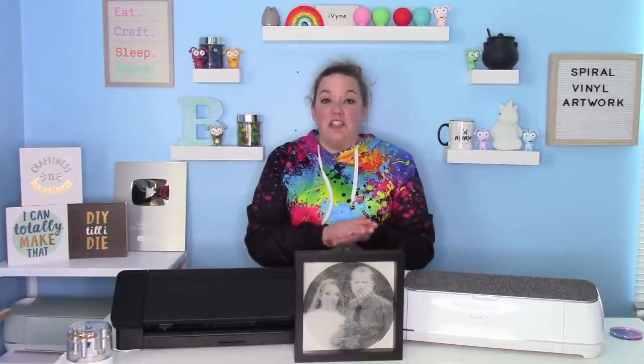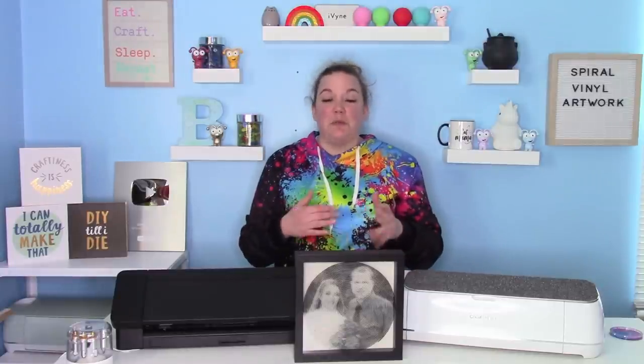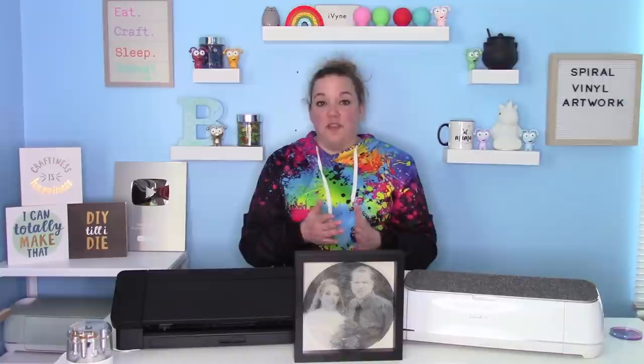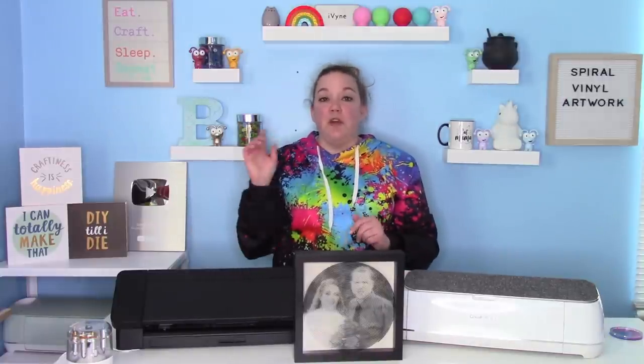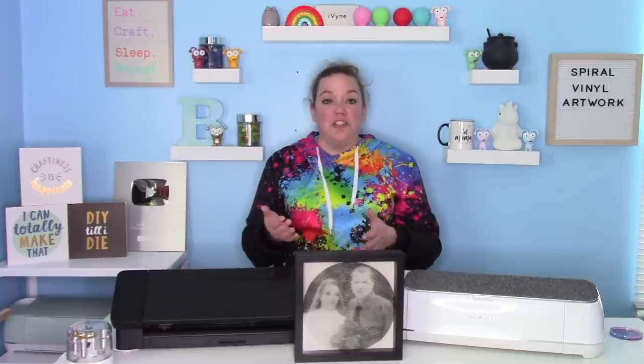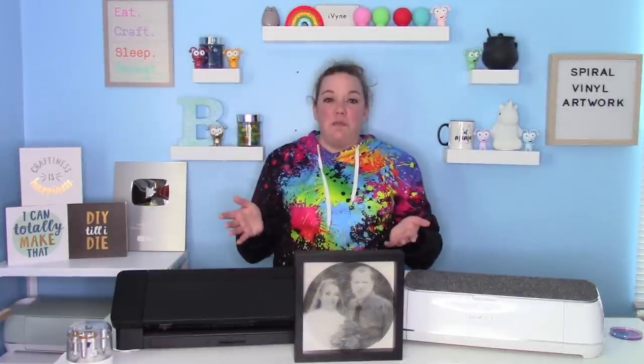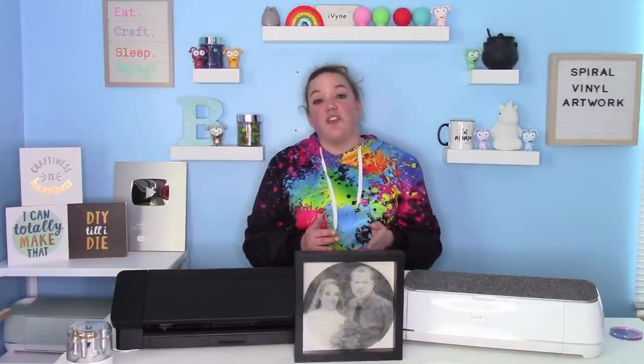You're going to need to go to the website listed down in the description box below — it's called Spiral Betty. I do please ask you that if you do use the website, give them a little bit of a donation when you go to download it. Send them a couple bucks and you can use it a ton, but that'll keep the website free. The people that run it are fantastic for allowing us to do this for free.